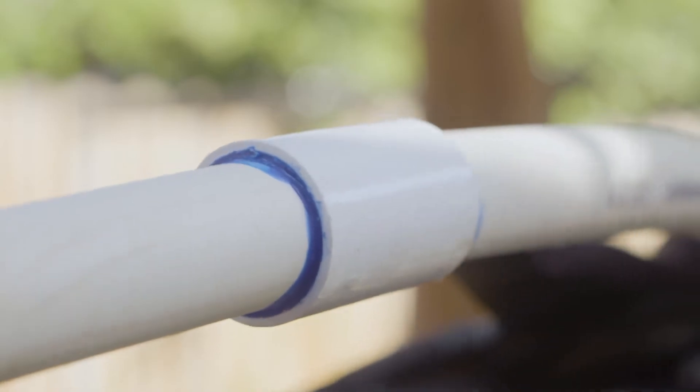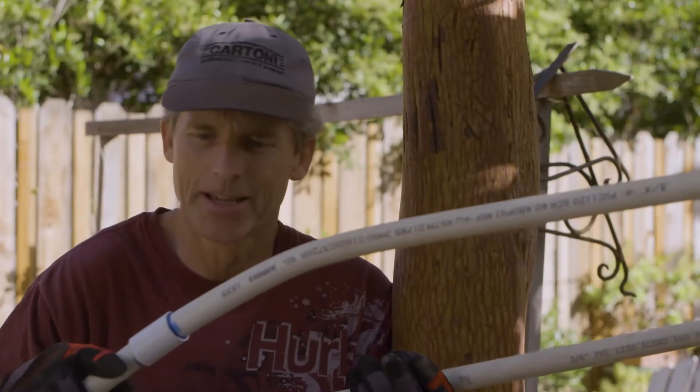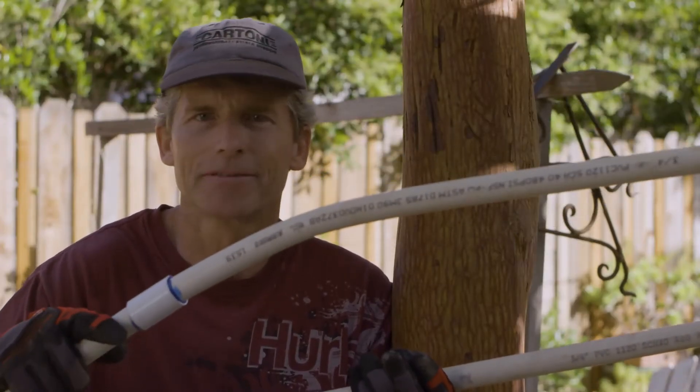Be sure to hit that like button and subscribe to BrewBuilds. I'm going to put these on the ground and step on them and just see if I can get these joints to fail.